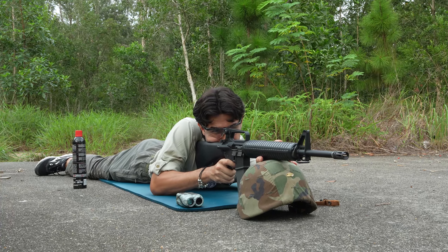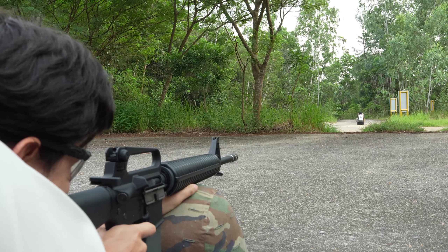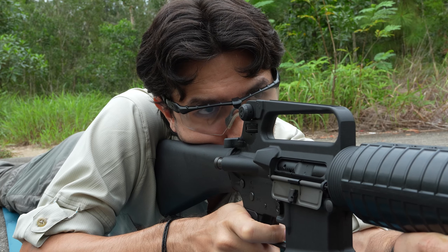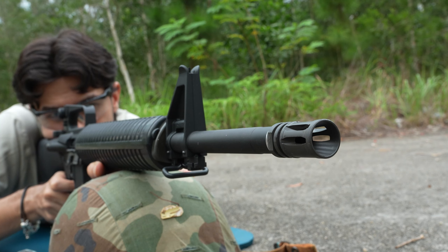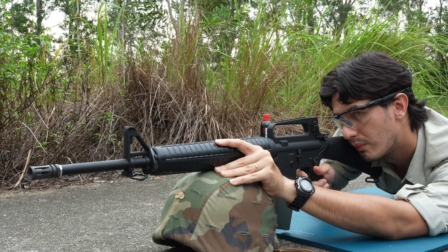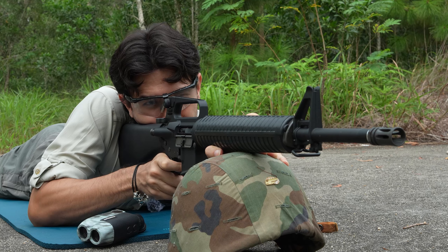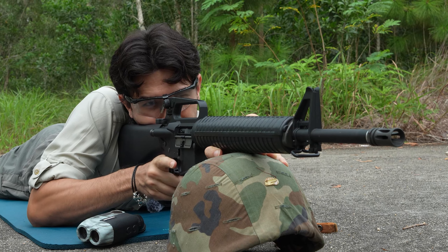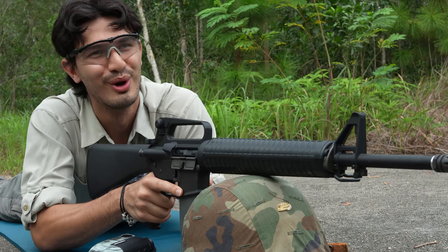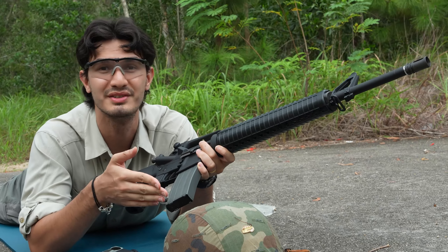Let's do this. Nice. Really enjoyed shooting this. You know, it's got that really nice kick, similar to the VFC M16A1, but it just feels a little bit chunkier.